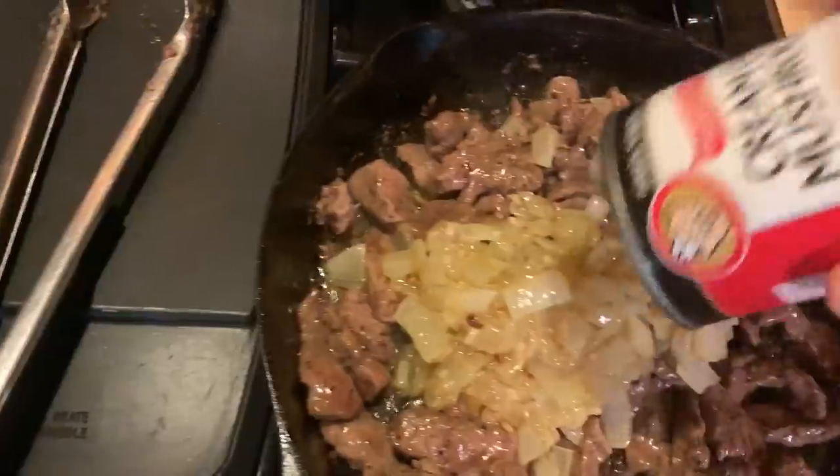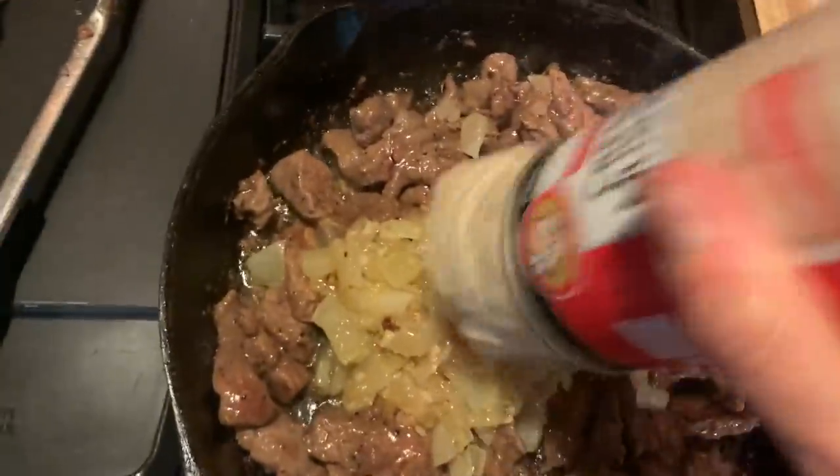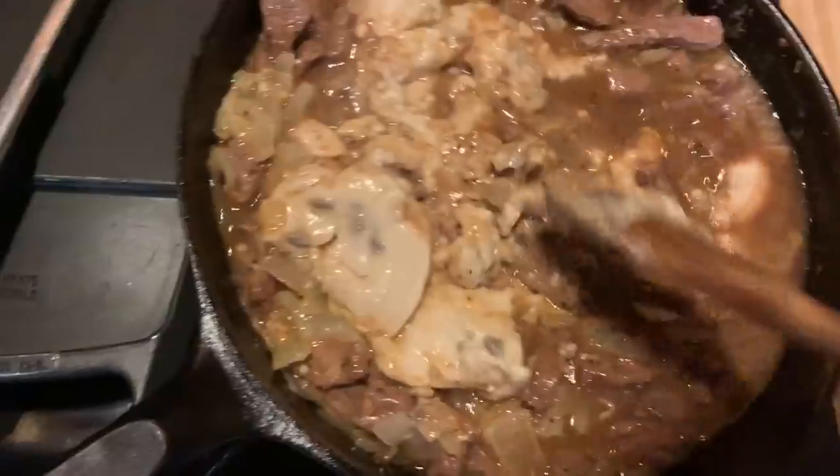This is a good quick easy meal — you should be able to make this in 20 minutes or less. I'm gonna dust my meats. Cream of mushroom — doesn't that look yummy? Simmer down, that would be gravy.